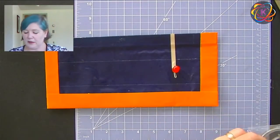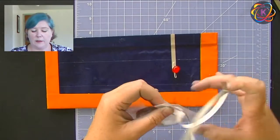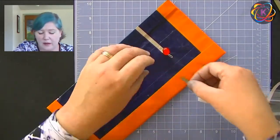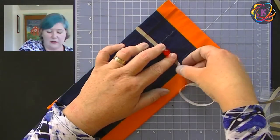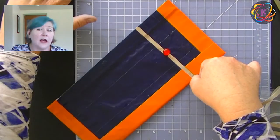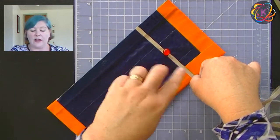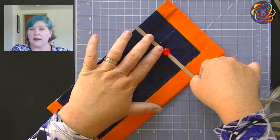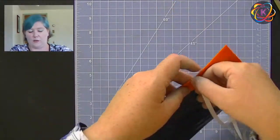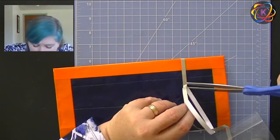Now we're going to do the other side. Same type of thing — we're going to take our tape. You can do patterns as long as you always keep the tape for the positive side separate from the tape for the negative side, and don't break it. The negative side needs to all be one connected piece; the positive side needs to all be one connected piece, and they cannot cross because you'll short your circuit. Coming down from our lead, we're going to flip the bag over and come up a little bit. Then we're going to put our battery on — trim the tape right where it is.